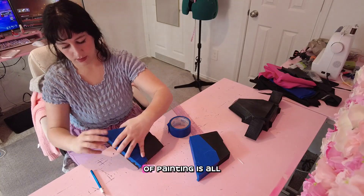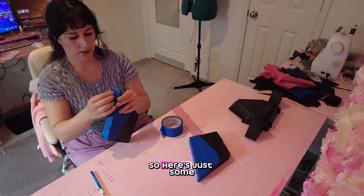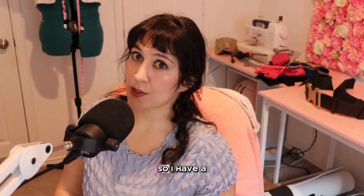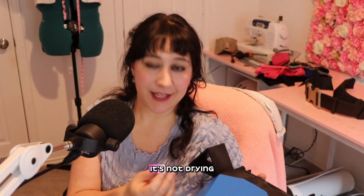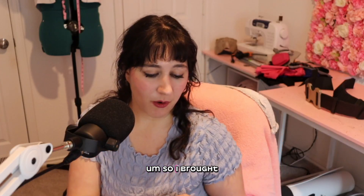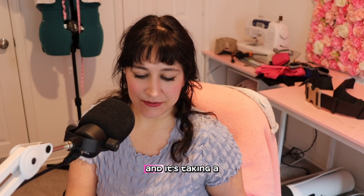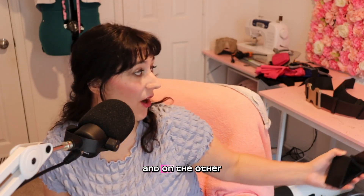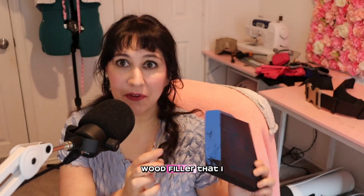The worst part of painting is all the taping — I feel like I always mess something up every single time, but practice makes perfect. I have a bit of an issue though: it is so hot and humid in Houston right now that the blue paint on these pieces is not drying — everything is sticky. I brought them inside where the humidity is lower and it's cooler, hoping they'll dry, but it's taking a long time.